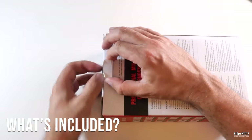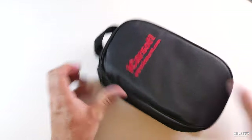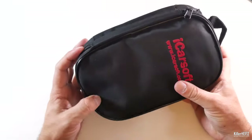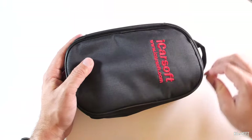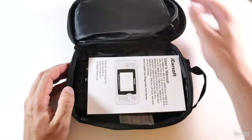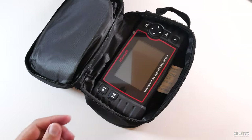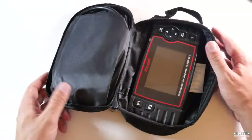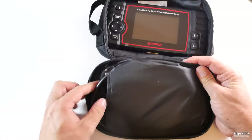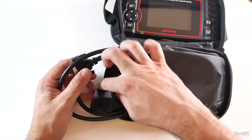Let's have a look inside the box to see exactly what you get. It comes packaged in a neat little protective carry case. Opening it up, we have a small instruction manual — I'll take a look through that shortly — and also a couple of cables: first an OBD2 to serial connector cable, and also a micro USB power cable.